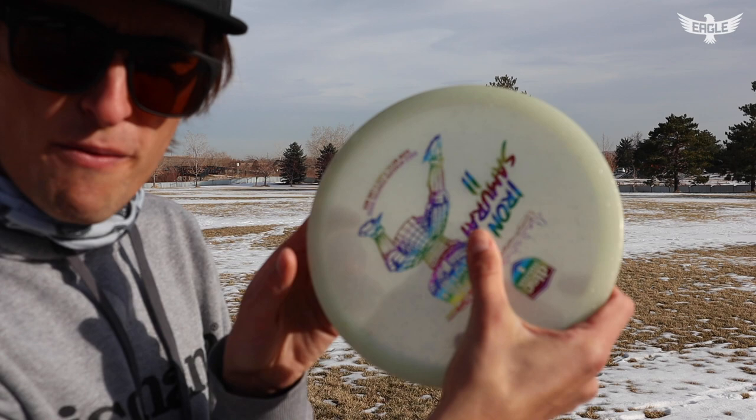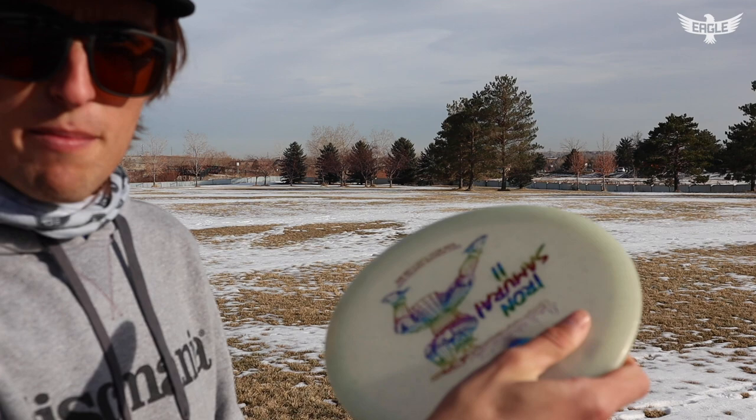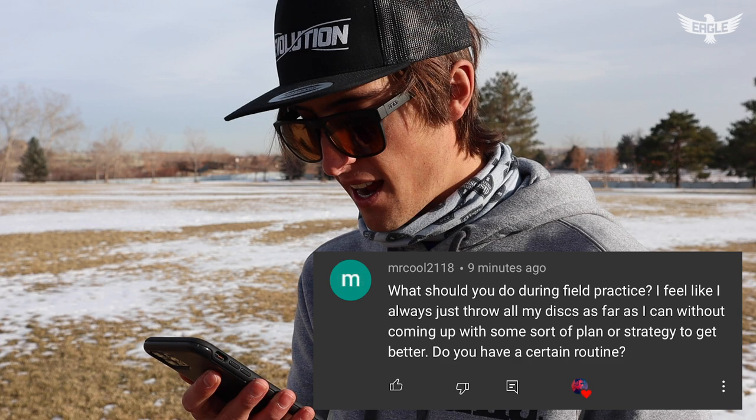Wrist angle — you can try to mimic nose down with the wrist. Grip also affects nose angle: if your thumb is farther out in the middle of the disc, you'll release nose up; closer to the edge helps keep the nose down. For a flat shot, something in the middle works well. Your lower body has a lot to do with it too — plant your foot at at least 90 degrees so you don't lose power. And ultimately, reps in the field are going to be your best friend.